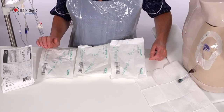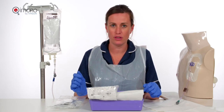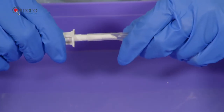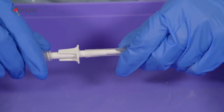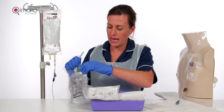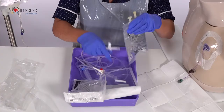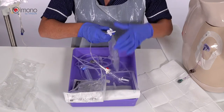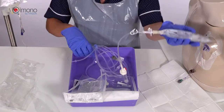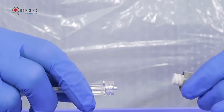Wearing the correct PPE and following your hospital policy with regards to priming the infusion set, take the chemo pump and spike using your standard infusion set securely as shown. Open your compatible solution — usually saline or glucose — and prime the infusion line according to your requirement.